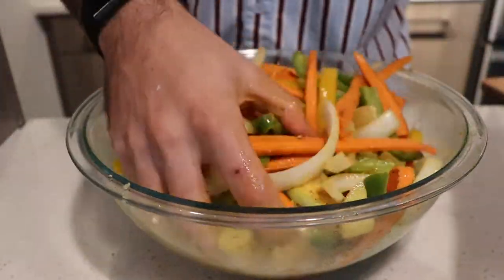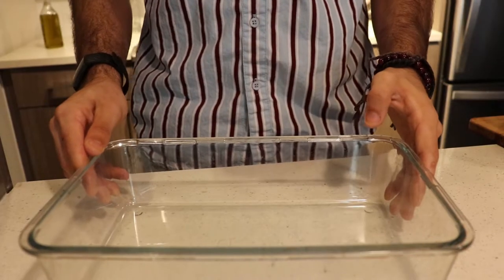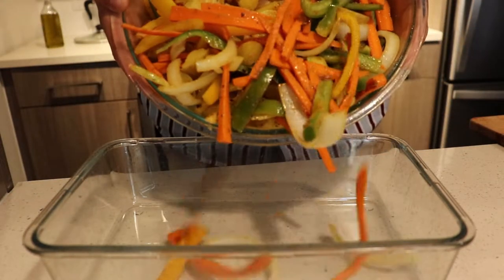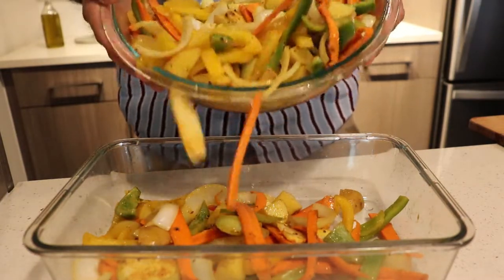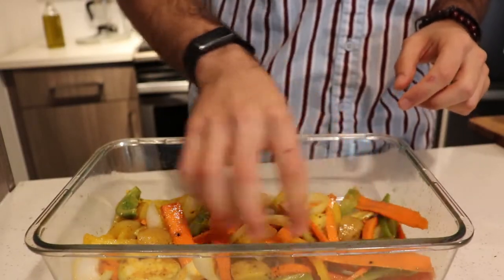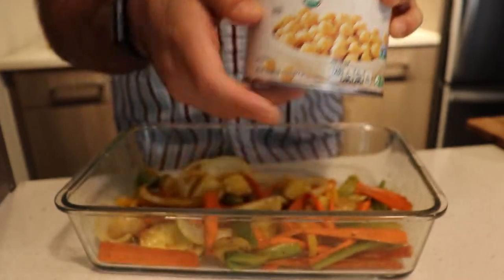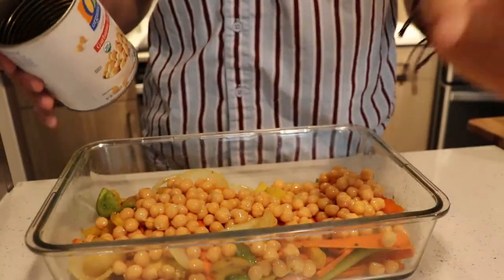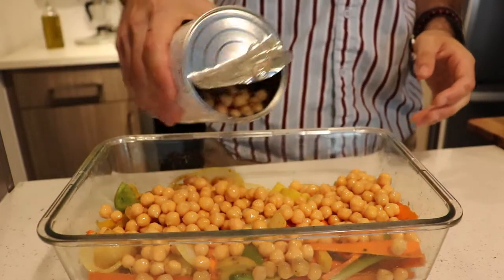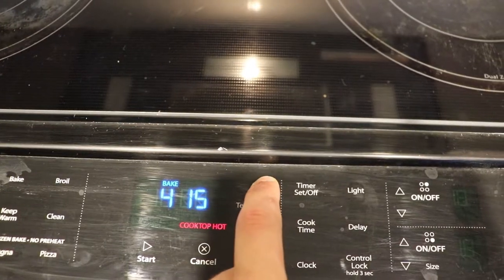Get everything really well mixed — you want oil covering every single piece. If your hands look well-coated, you know you did a good job. Pour a thin layer of vegetables onto a baking sheet or glass tray so they brown nicely. Don't forget your protein — get some garbanzo beans, a can is fine. Open them up, pour them in and mix everything up. Turn your oven to 425 degrees and put them in.